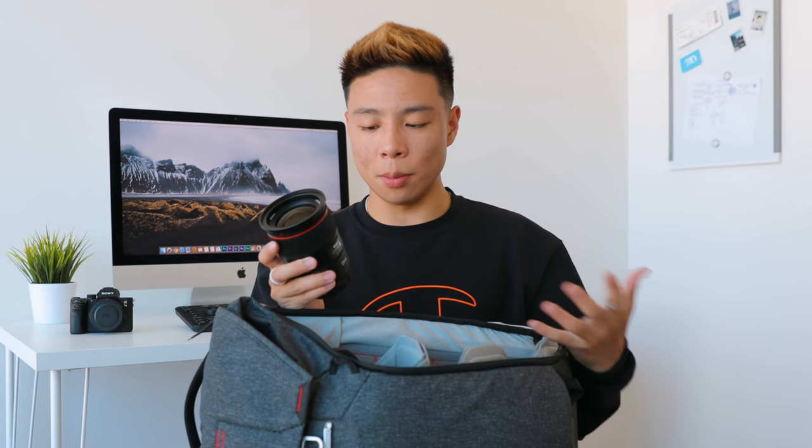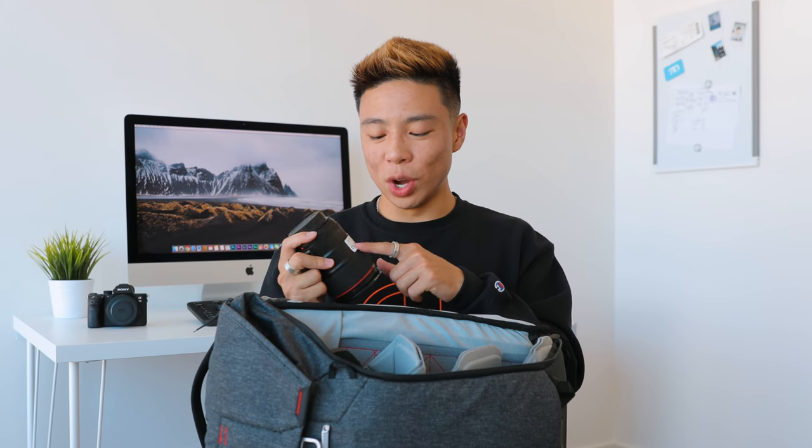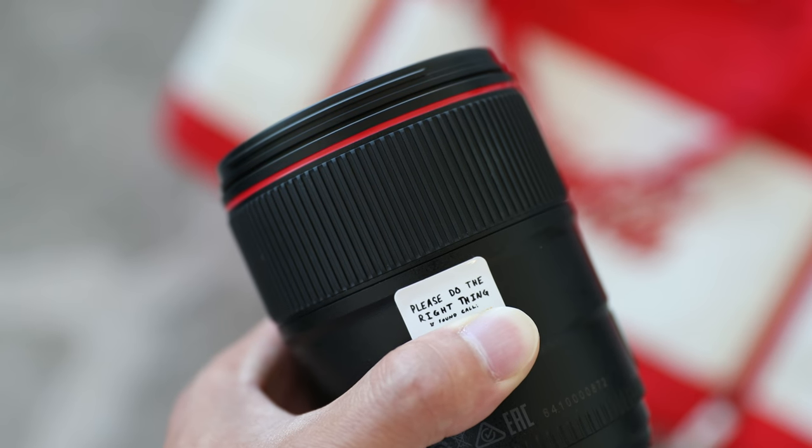I try not to have too many lenses — my total kit has about four, and on a typical shoot I'll probably bring two to three. The 24-70 never leaves my gear bag. You might have also noticed I have a white sticker on everything — it's a Casey Neistat-inspired 'please do the right thing' sticker with my phone number and email address in case anything gets lost. It looks kind of dumb, but it's much better than losing thousands of dollars of gear.